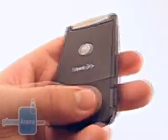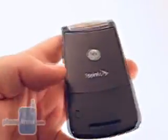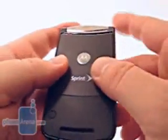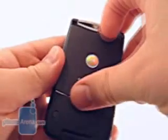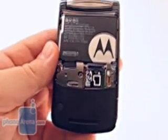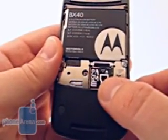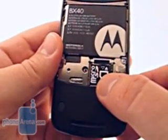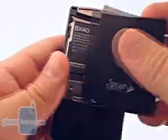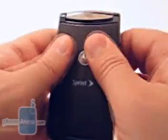On the back of the phone, you find a soft-touch finish, much like many of the variants of the Q. There is no mechanical button for the battery door. Instead, the user will slide the door up and pop it off. Underneath is found the battery, as well as the microSD slot. This means that the microSD slot needs to be accessed by taking the battery out — something that is carried over from the original RAZR, and also something that we would like to see changed.